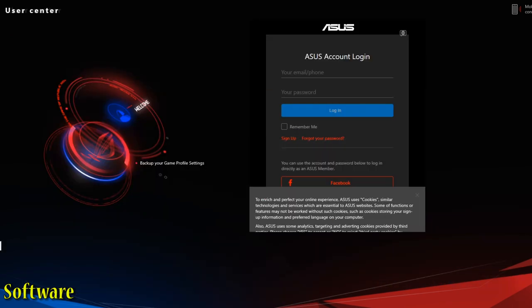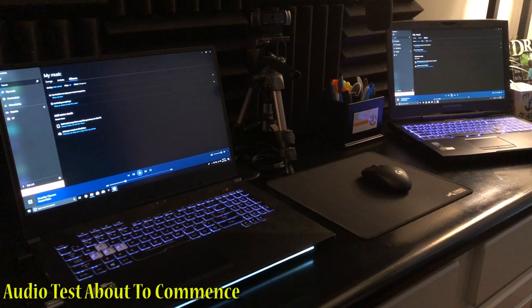At the very bottom in the user center, you can back up your game profile settings — relatively basic stuff. Personally, once I get this thing set up the way I want it, it's fire and forget. The audio has no problem whatsoever overpowering the fan acoustics. It's loud, it's clear, and it is very well balanced.